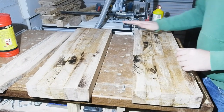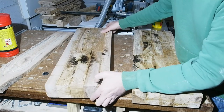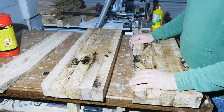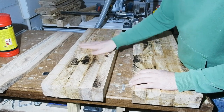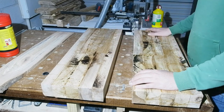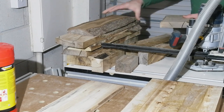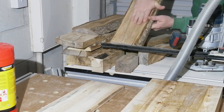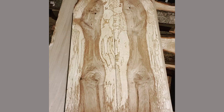Two blocks here of solid elm, felled local to me, each block about 65 millimeters thick, made up of numerous pieces — some full length but most shorter staggered pieces. The logs I scavenged with permission from the felled tree were quite small, around 800 by 200 mil, and destined for firewood. Happy to give them a more purposeful send-off. The tree was felled as it was diseased — you might have heard of Dutch elm disease.